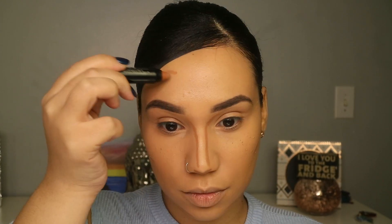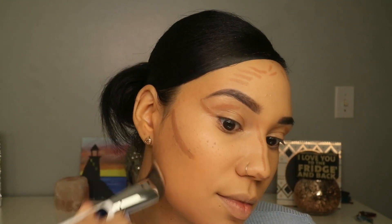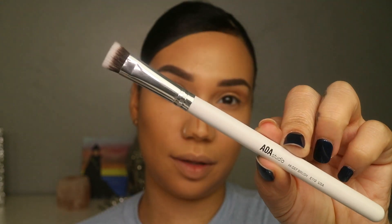Now that I've highlighted, I'll move on to contour. I'll be using the F9 brush. To blend the eye contour as well as the nose contour, I'll use a smaller brush — the E110. Damn, where did my nose go? Talk about surgery with no knife. As you guys can see, this is very easy to blend and very creamy.